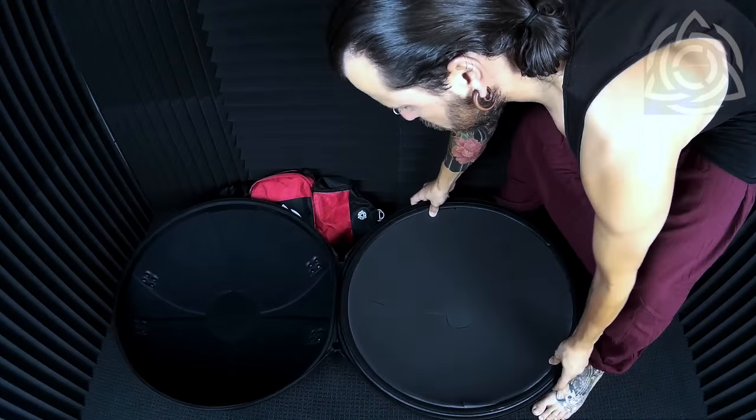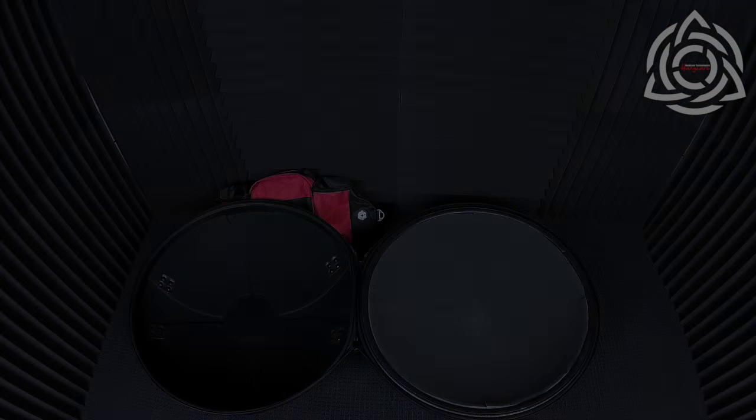For this demonstration, I'm just going to use one side of the case with the existing foam already taken out.